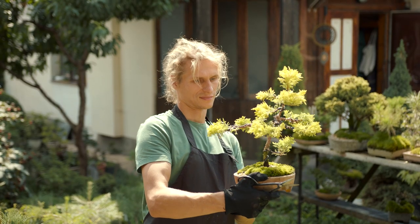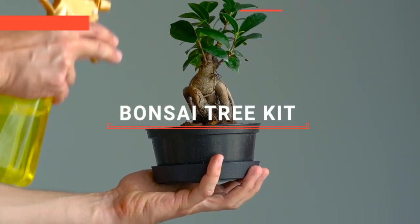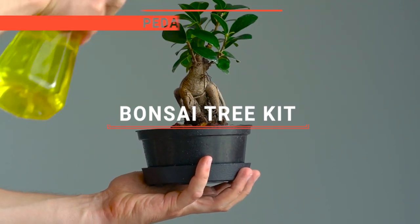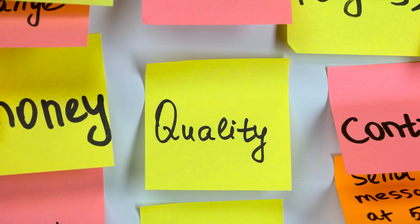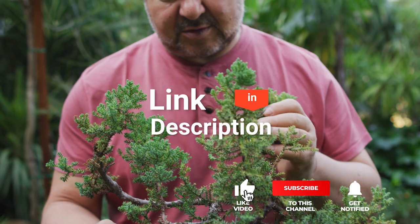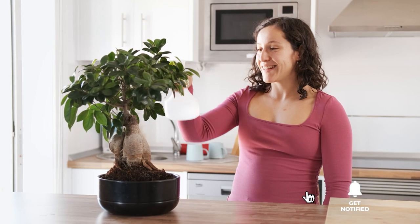Unleash your inner gardener and embark on a serene journey of miniature tree mastery with a bonsai tree kit. In this video, we will be looking at the top five bonsai tree kits available on the market today and will tell you which one is best for you. We made this list based on our own opinions, research, and customer reviews. We've considered their quality, features, and values when narrowing down the best choices possible. Here are the top five best bonsai tree kits.